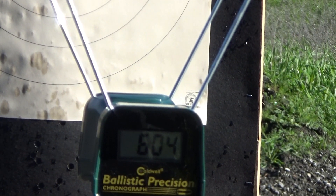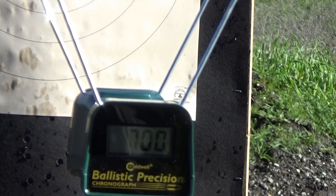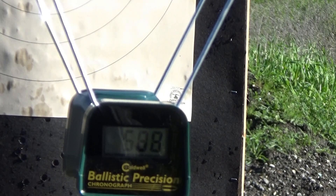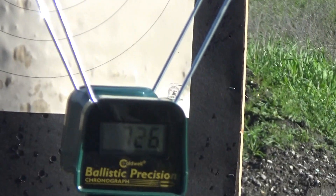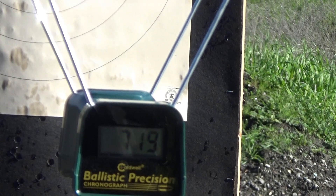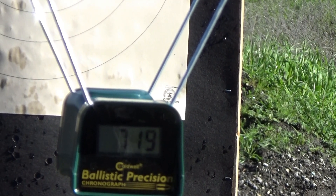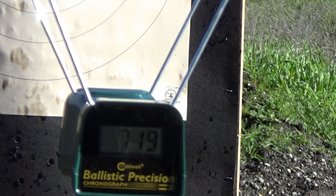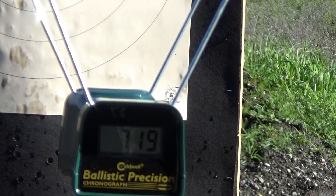Velocity readings: 604, 700 — that's quite a spread — 588, 518, 726, 719. Deviation was not great on those. We'll try six more rounds and see if we can get better results. I was hoping this would be a little tighter.